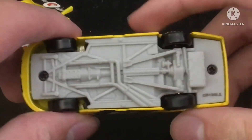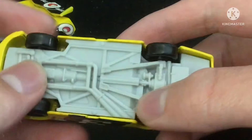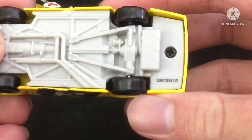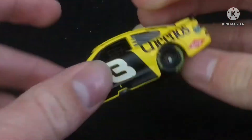By the way, if you want to see the base, here it is. We got 3, 2, 6, 1, 3, W, L, S — whatever that thing even is.